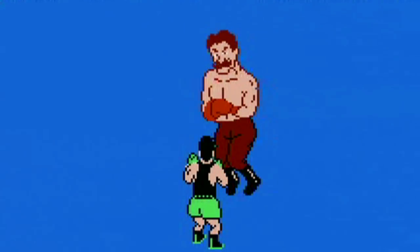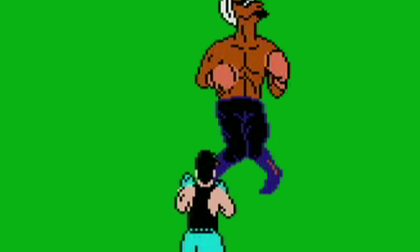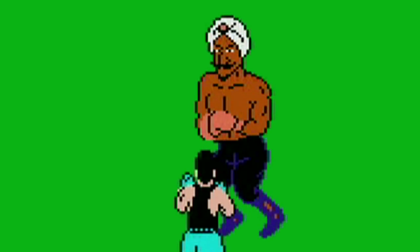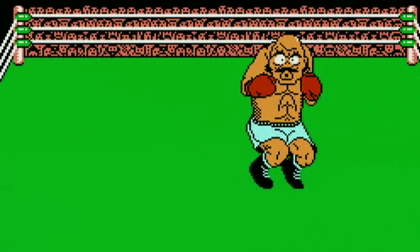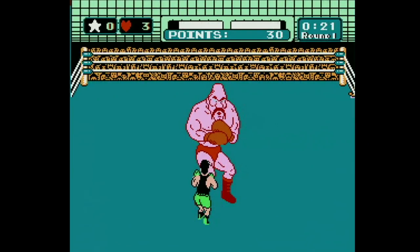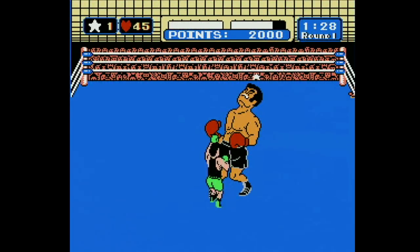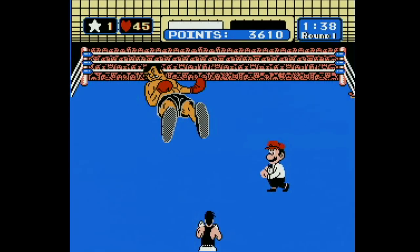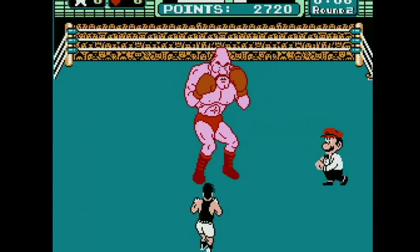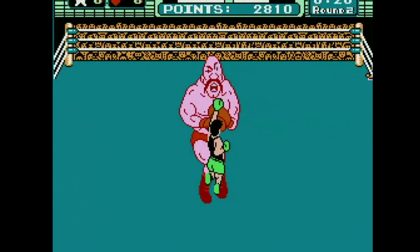I eventually bought my own copy and played the hell out of it. I really enjoyed figuring out my opponent's tell-tale signs of when they were going to attack. Like, look at Great Tiger - watch the jewel in his turban. It'll flash when he's about to throw a punch. The music is short and repeats a lot, but the melodies are great and stick with you forever, going through so many emotions in just one match. This soundtrack simply couldn't be better fitted to this game. Truly one of my favorite games on the NES, and one that I've actually never beaten. I've never beaten Mike Tyson and I'm not ashamed to admit it.